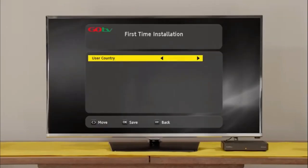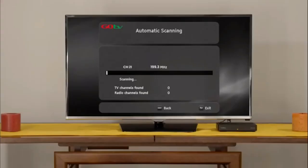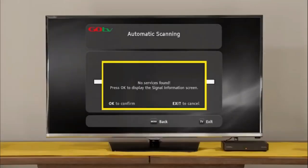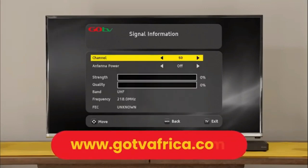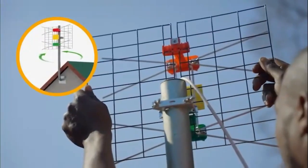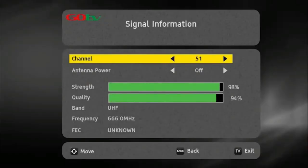Select your language preference and the country you are in. Next, on the active antenna menu, select Power Off. The screen will change to automatic scanning. It will take approximately 6 minutes to scan available channels. Please be patient and do not interrupt the process. If no signal is found, it will automatically take you to the signal detection screen. Insert the channel number for your region — this can be obtained from the GoTV website. At this point, you may need to rotate the antenna to maximize signal strength and quality. Use the on-screen bar to help fine-tune.